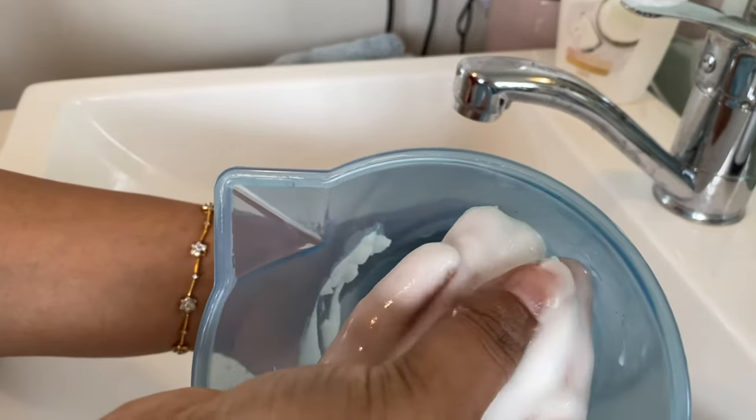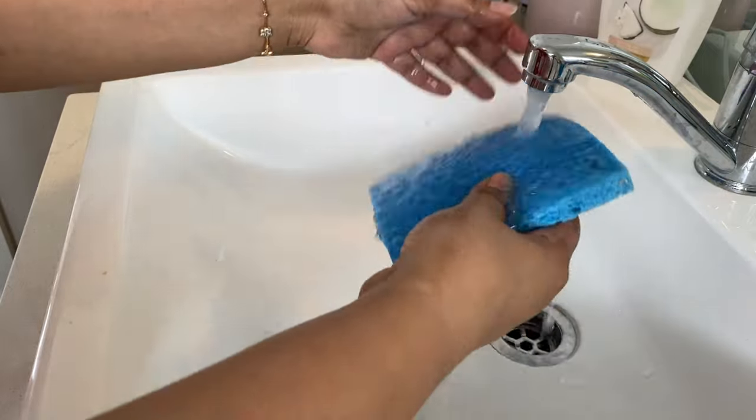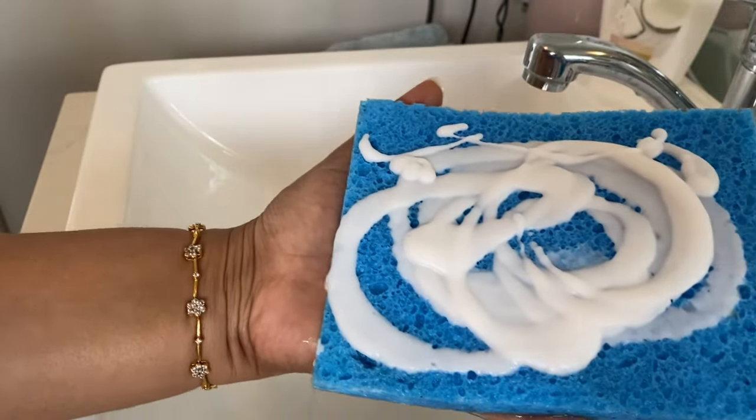Then you can just apply it on the tiles. I am using this sponge scrubber. You can use whatever you have, or you can even make the solution more liquid and put it in a spray bottle and just spray it.